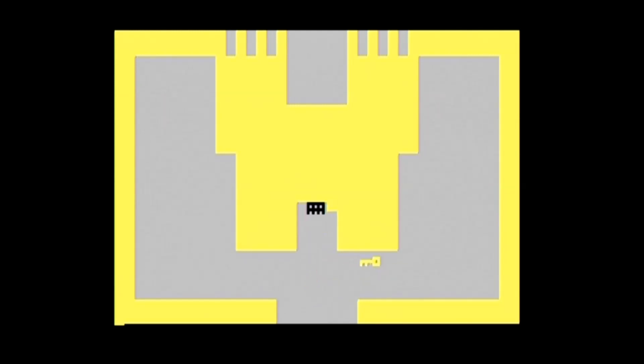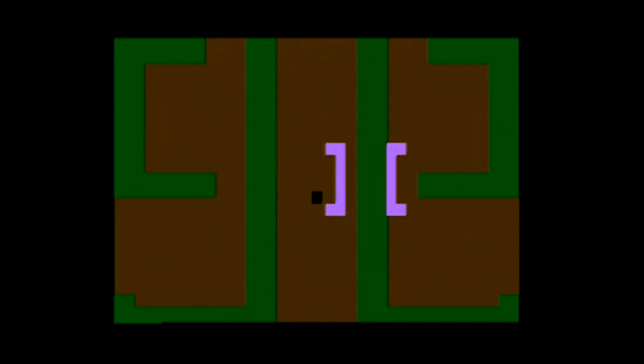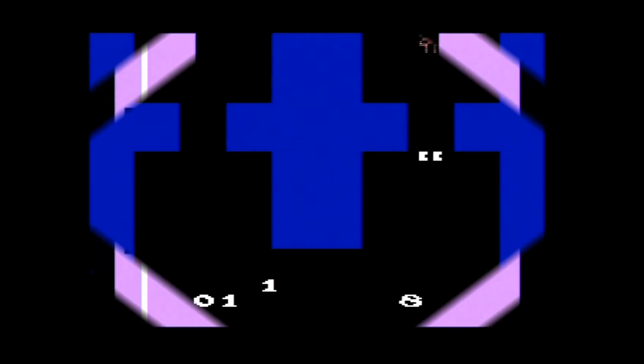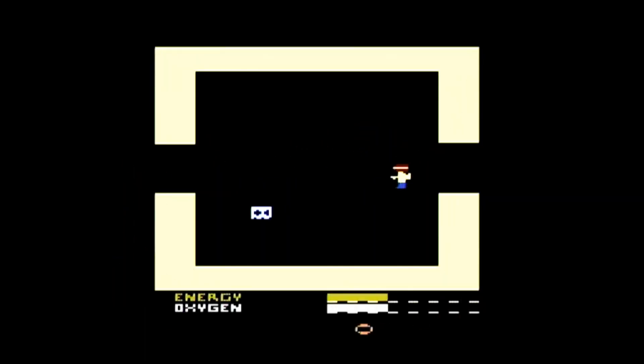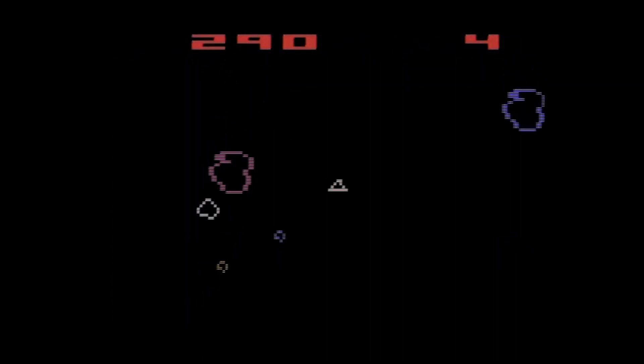The four areas of the menu screen are Adventure Territory, Arcade Favorites, Space Station, and Skill and Action Zone. The first game is the classic Adventure, which is still fun to play. The second game is a hack of Adventure called Adventure 2. The third game is another classic, Haunted House. The fourth game is Return to Haunted House, a hack of Adventure that combines two of my favorite games on the system. The fifth game is Secret Quest, which combines elements of Adventure with outer space and The Legend of Zelda. The sixth game is Wizard, an unreleased prototype that honestly isn't that great.